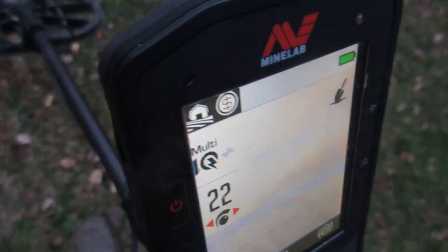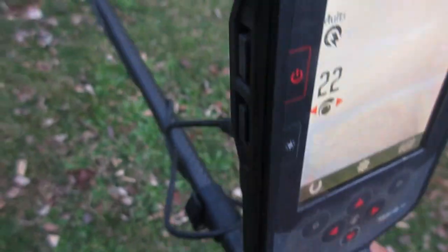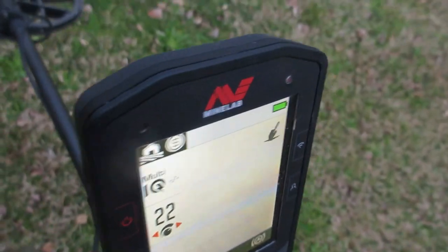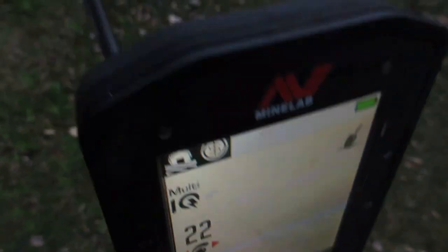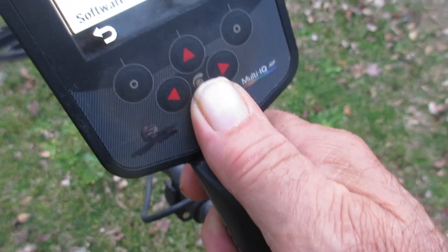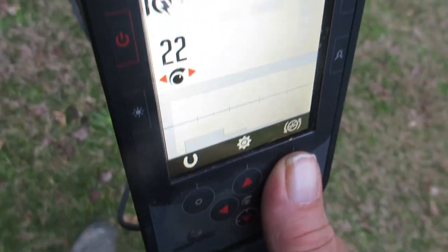You're sweeping the detector, you've still got audio — you're listening through headphones or the external speaker. You hear a target you like, you hit this favorites key right here, and it automatically gets your machine to the preset screen brightness where you can see it. It stays that bright until you've dug that target, then you hit the soft key setting — that's what they call it — and turn your screen back off until you find another target.